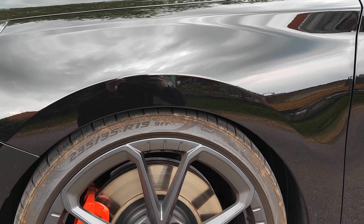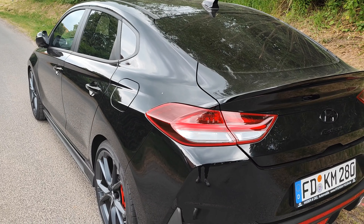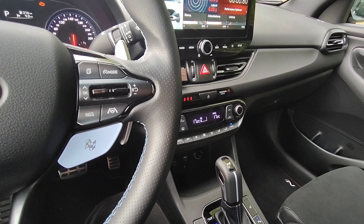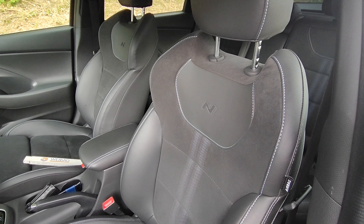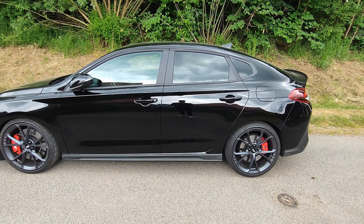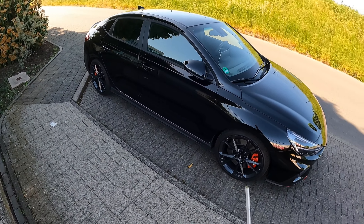Q-Tracks. Was geht Leute? Willkommen zu einem neuen Video hier auf dem Kanal. Heute geht es um die Tieferlegung.